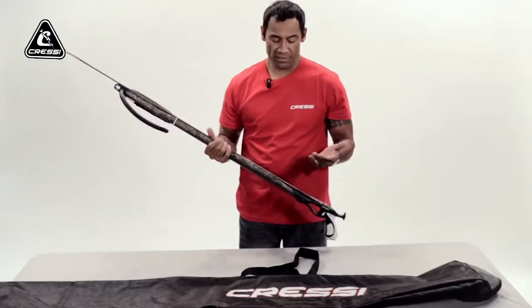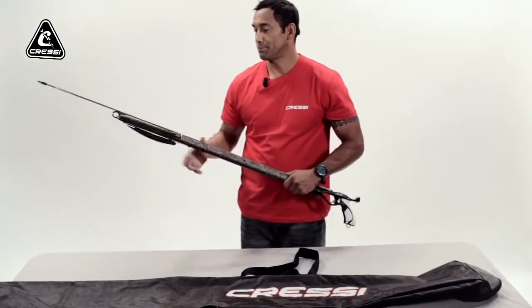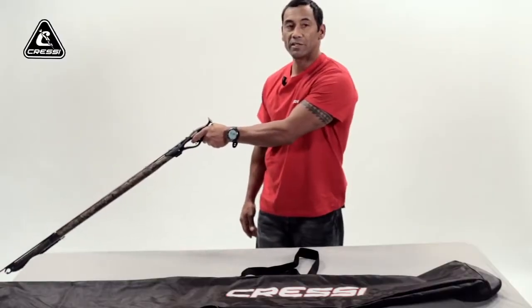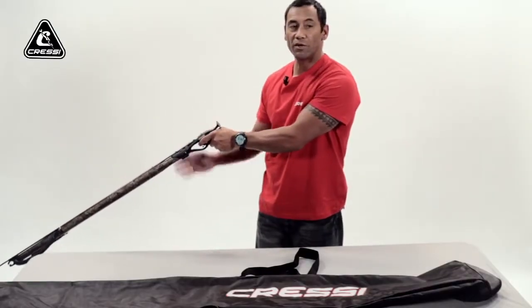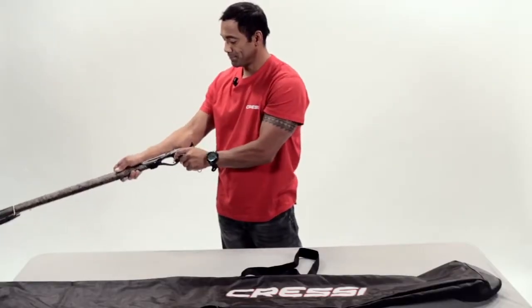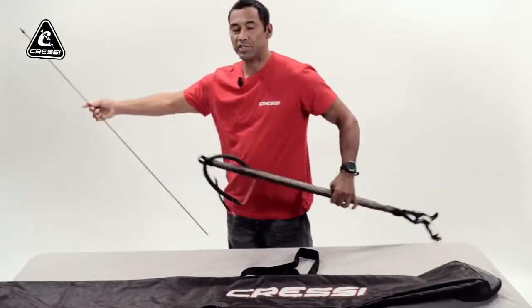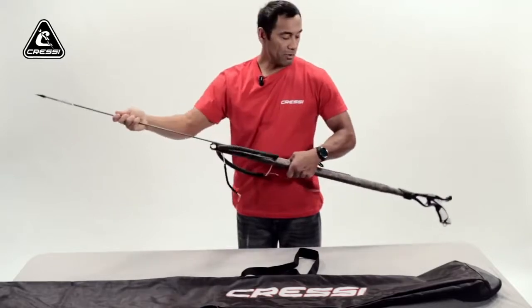Another way to discharge your gun when you have your bands loaded and you're done spearfishing for the day: the best thing to do is aim it down in the water column at the bottom and fire it away. Make sure nobody's around and there's nothing that could possibly get injured — unless there's a fish. Just fire the gun, and that's done. You can just reload it and have it all ready to go.